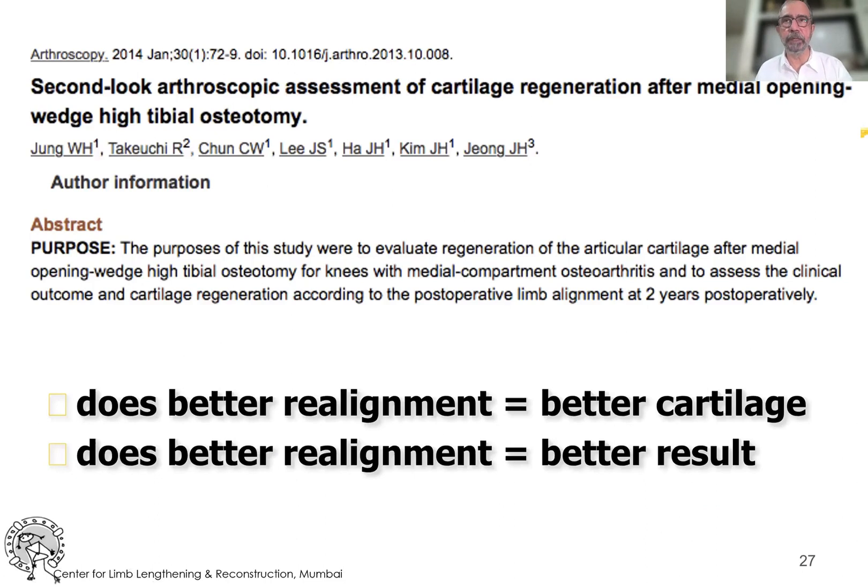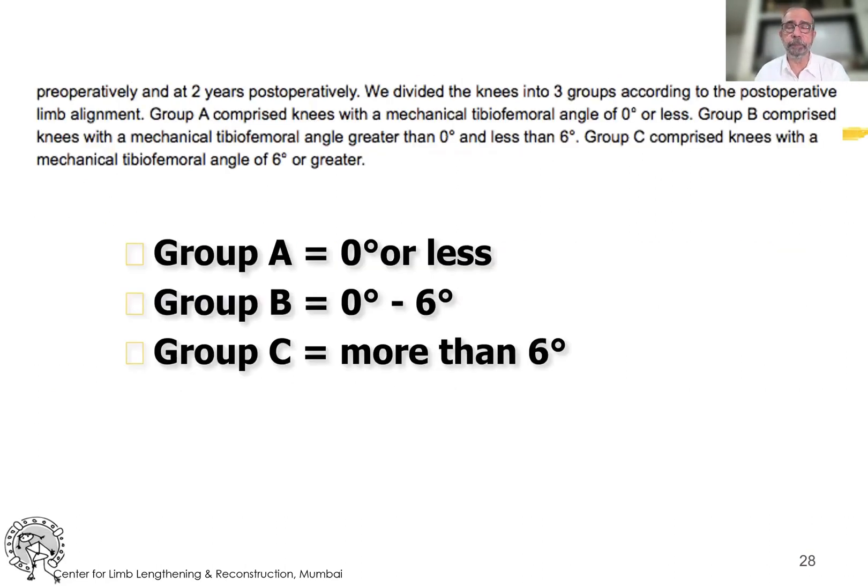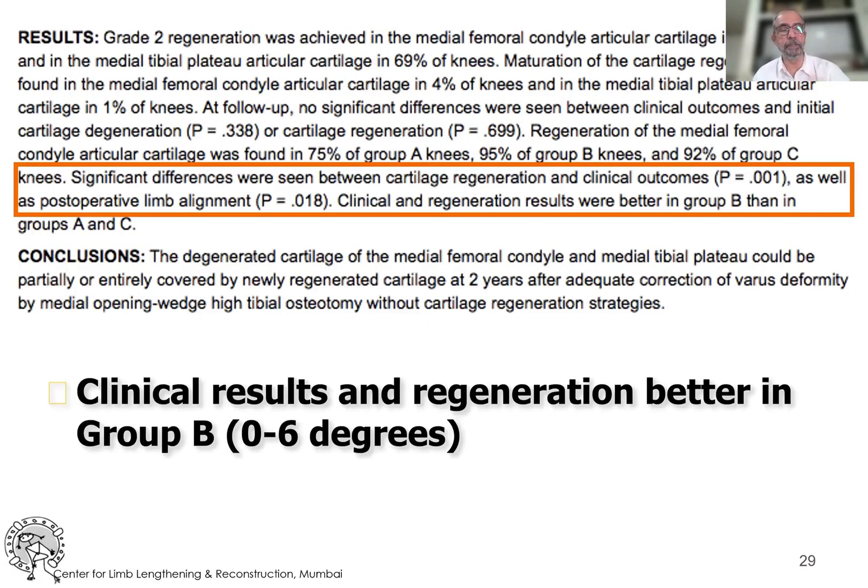One of the questions is why I am so focused on getting it perfect to a degree. There is evidence showing that better cartilage regeneration correlates with better realignment. Koshino's original paper also showed this — a more recent paper divided patients into three groups: Group A had 0 degrees or less post-correction (straight or slight under-correction); Group B had 0 to 6 degrees valgus; and Group C had over 6 degrees valgus (over-correction). They found significant differences in cartilage regeneration and clinical outcomes, with Group B performing better than Groups A and C.